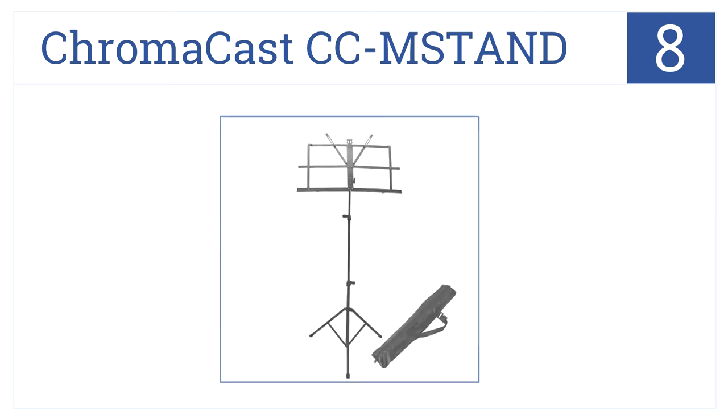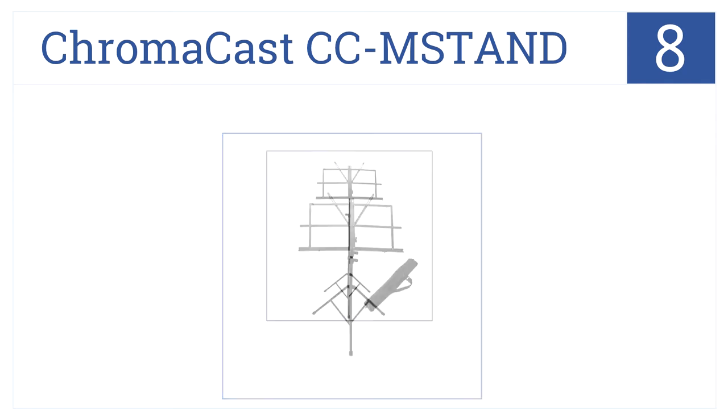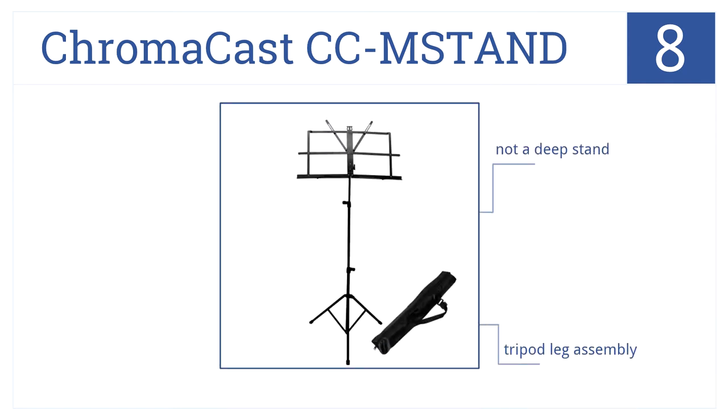Coming in at number eight on our list, the ChromaCast CCM stand music stand tilts, is foldable, and is constructed with a two-tier shaft so the user can sit or stand. It has a tripod leg assembly that folds flat for easy storage, but it's not a deep stand.